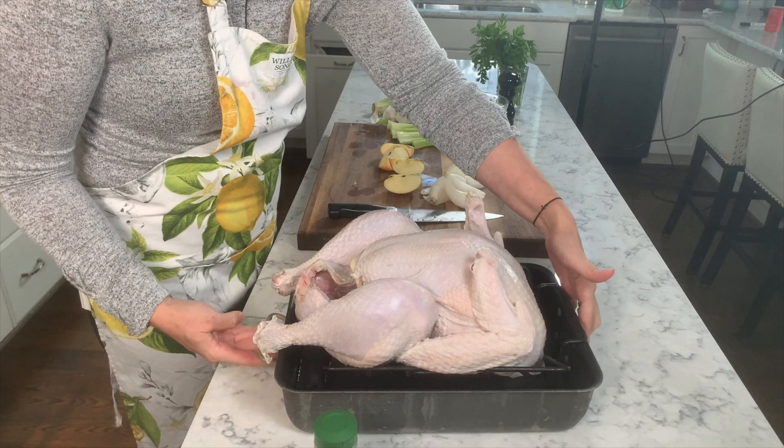Even if your family does this and it's been tradition, I really wouldn't recommend you continue with this one. This is a real high risk of foodborne illness — this is one of the things that you really can get sick with. So be very, very careful if you are stuffing your turkey with actual dressing that you serve on the side.